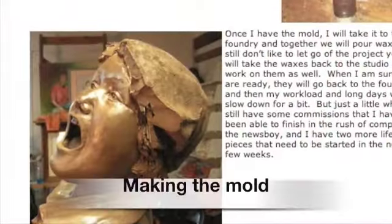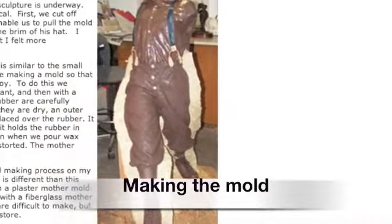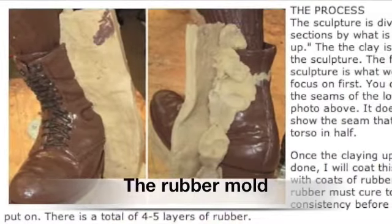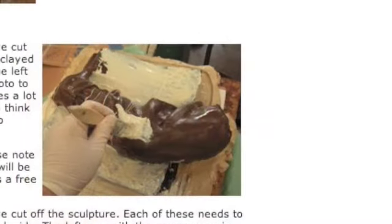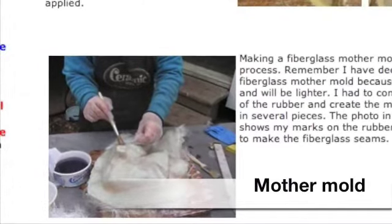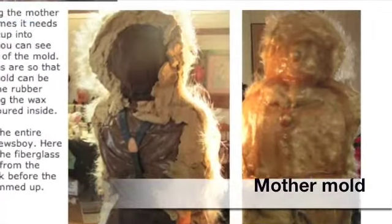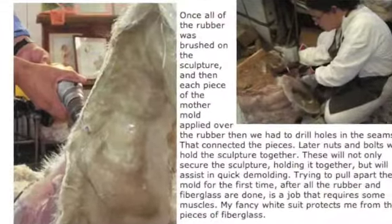To do this, the sculpture is cut into sections. Here you can see the brim of the hat is cut off, as well as the Newsboy's arm. The head will be separated from the torso and the remaining part of the sculpture will also be divided in two. To divide the Newsboy, parting seams are created in clay. Each piece will be coated with rubber both front and back. Several coats are applied, and then a fiberglass resin mold will be created on top of this rubber. This is known as the mother mold because it holds the rubber in place. Sometimes the mother mold is divided up into smaller sections over the rubber. This enables the mother mold to be pulled off without destroying the wax that will be poured later.